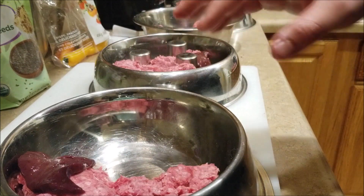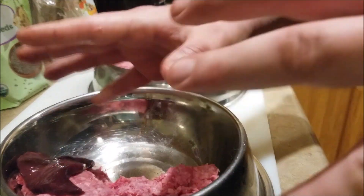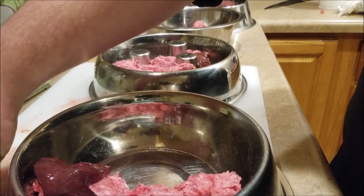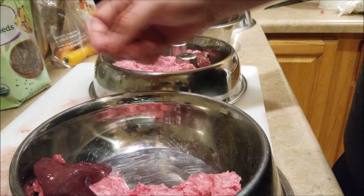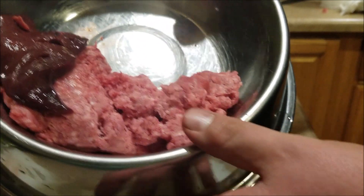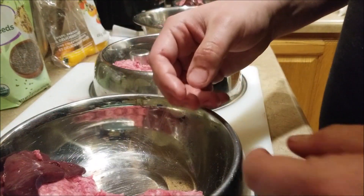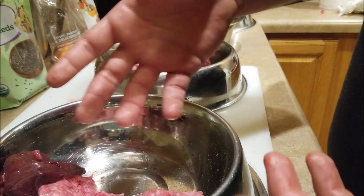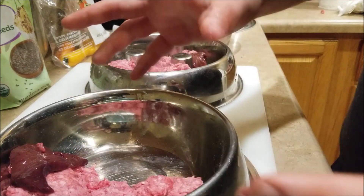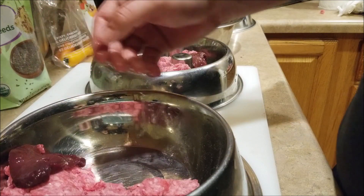This part of preparing the food normally won't take this long, but since I'm doing a tutorial it's going a little longer — once you get the swing of it, it goes pretty quickly. Right here we've got ground beef, 80/20 — 80% lean, 20% fat. Fat is an important part of the dog's diet, just not too much, which is why I went with 80/20. And then we've got the liver right here.